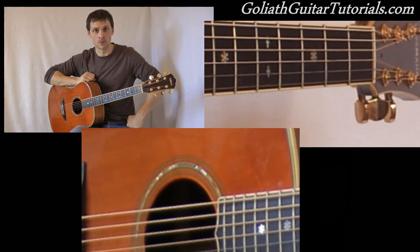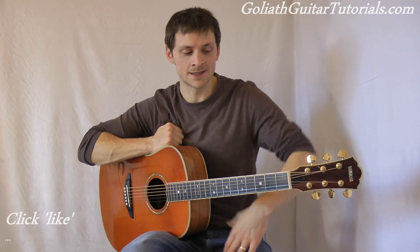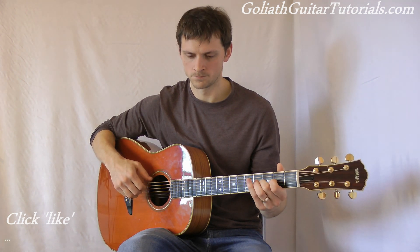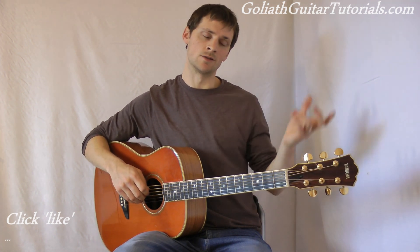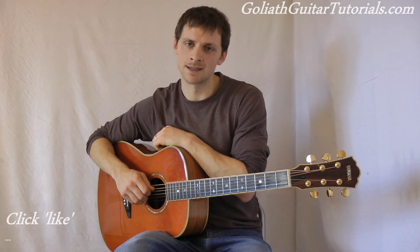Listen along with the song and practice. That'll do it for part two. In part three I'll teach you the outro and the other little variation on the picking that he does, plus another little variation bit too. So we're going on to part three — I'll see you there, thanks for watching.